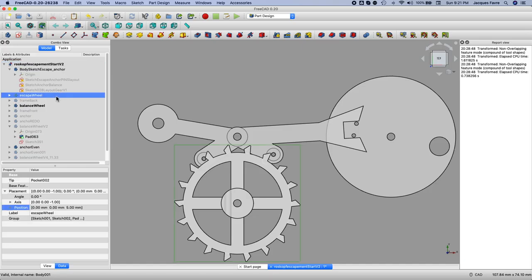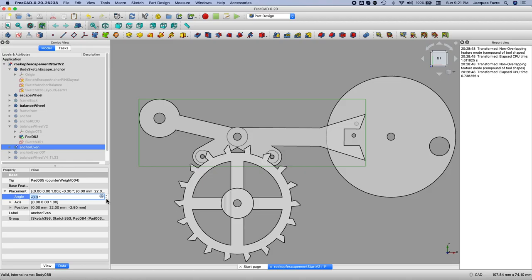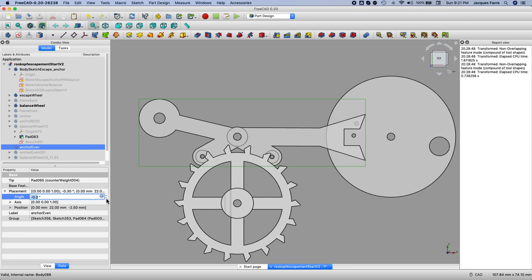Once I have all the parts made, I created all the bodies at the XY origin, but then I can move them to their respective positions. I can change the placement values to study the interaction of the different parts — turn the escape wheel, turn the anchor, and see how it engages and releases. Once I'm happy with the drawing, I print the parts.